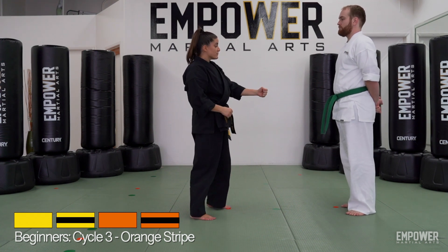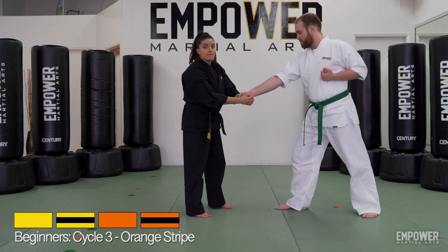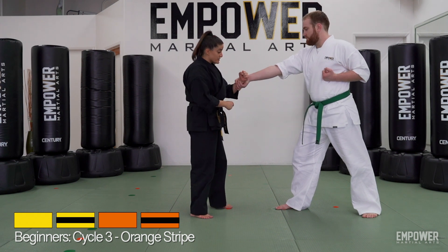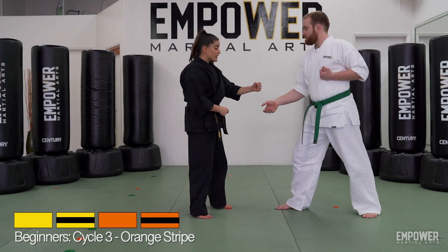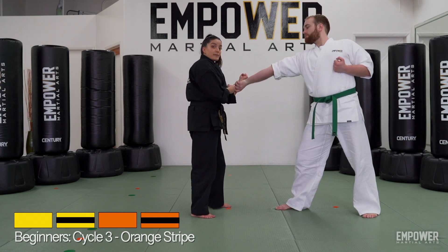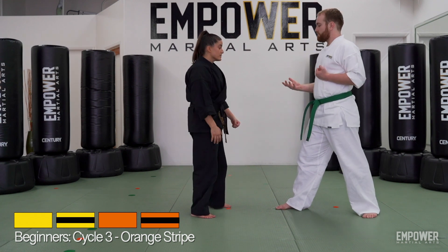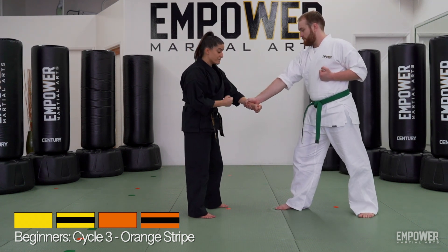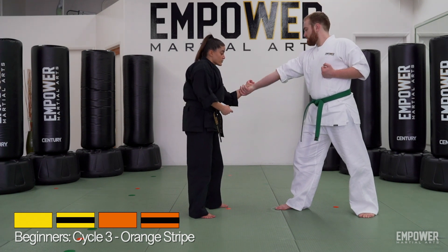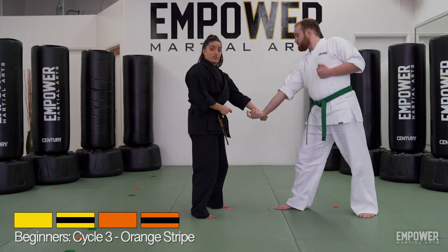The first one, if my opponent is grabbing my wrist here, is a circle out. I'm going to keep my hand in a fist and I'm just going to make a circle with my wrist, essentially right around his wrist, this way. If I go far enough on that circle, it only goes so far to where he can hang on to it — after a certain point, he's going to have to let go. It'll twist his hand. So again, I'm going to keep my hand nice and strong in a fist and I'm just using my fist to draw a circle around his wrist. Nice and small, circle out this way.